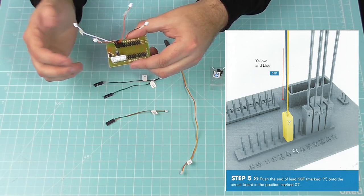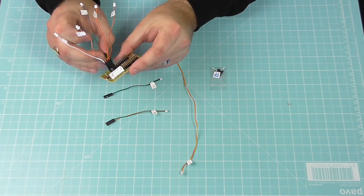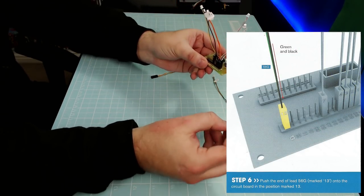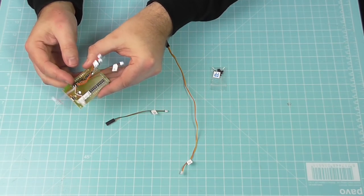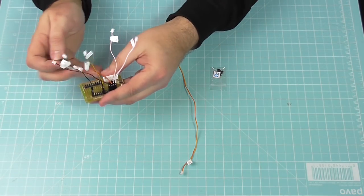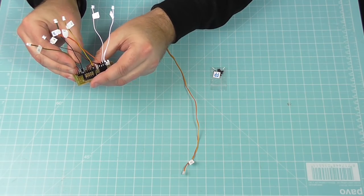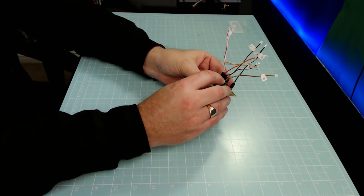Step five is where things change — we're pushing the end of lead 56f, marked number seven, into slot seven, skipping two slots. There we go, number seven in. Step six: lead number 13 goes into slot 13 — this is easy, we're going to whiz through this issue. Step seven: lead 56h marked 20 goes into the slot marked 20, which is four pins from the end. Make sure that's lined up — that's number 20 in.